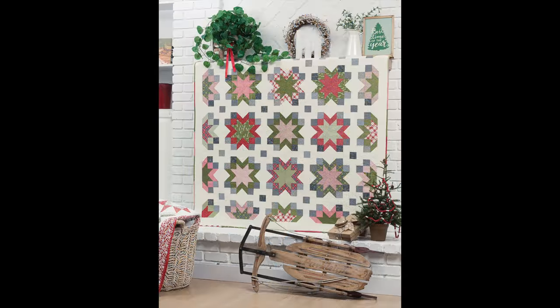This next quilt is one of my absolute favorites. It's called Amaryllis, inspired by one of my favorite flowers. I absolutely love this block — it's very patchwork vintage with stars, such a fun make. I used Sweetwater's holiday collection called Red Barn Christmas, and it just turned out so gorgeous. When Chelsea showed me that design, I just oohed and aahed over it; I really, really love it.